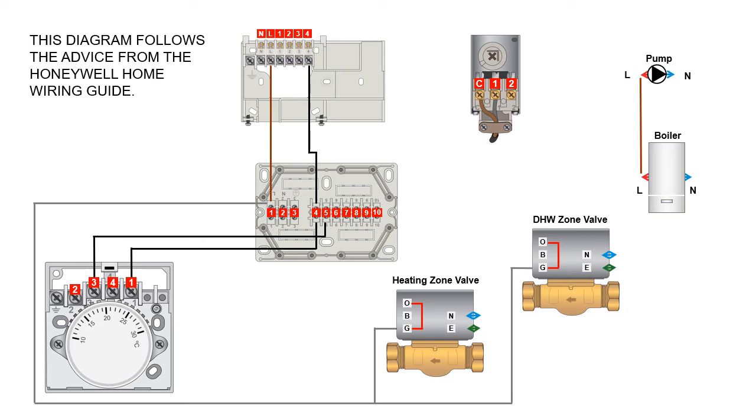Into terminal five you also connect the brown wire from the central heating zone valve. The orange wire from the central heating zone valve goes into terminal ten, along with the switch live to the boiler and pump. When there's a demand from the programmer and room thermostat, the brown wire from terminal five energizes the motor, which turns and makes a micro switch inside the zone valve actuator head. This puts the 230 volts AC from the gray through the micro switch and out the orange, which is wired into terminal ten to bring on the boiler and pump.